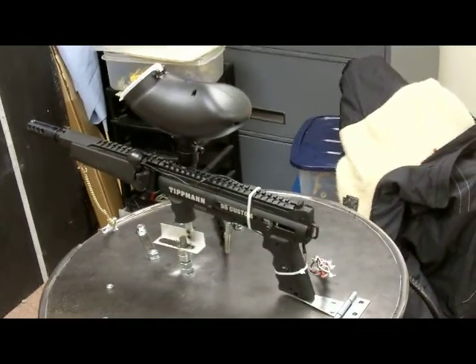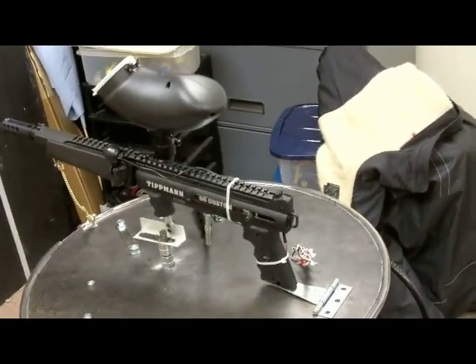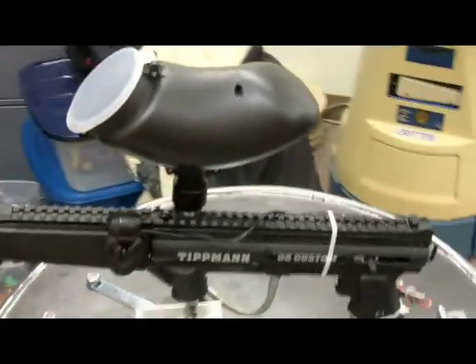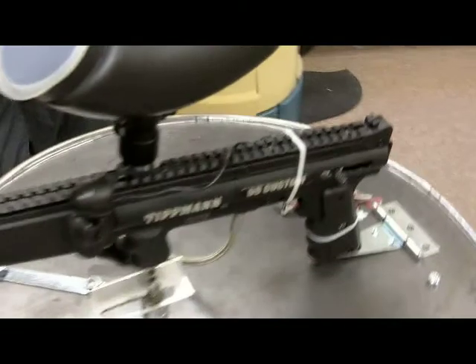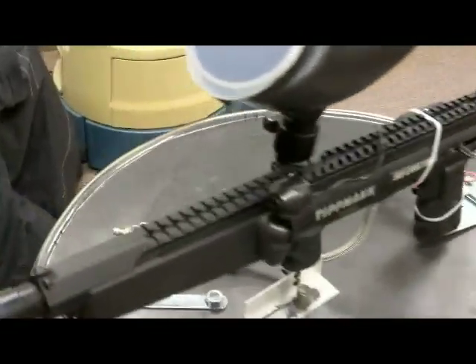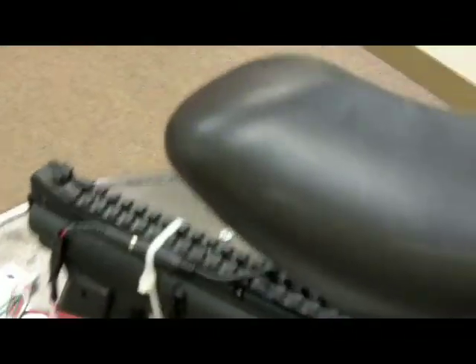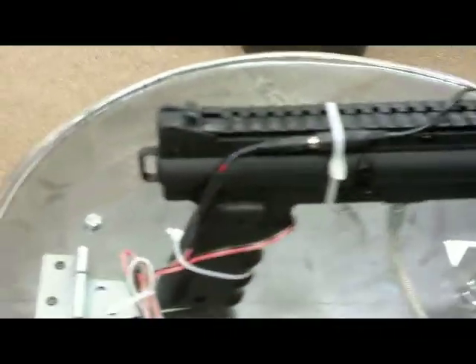For a closer look at the paintball robot, let's start from top to bottom. Here we have a Tippmann 98 Custom Platinum Series paintball gun. I chose this paintball gun for its durability and for the easiest way to mount it. As you can see, we have this paintball gun mounted in two ways.